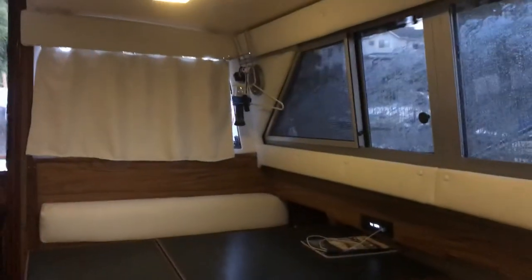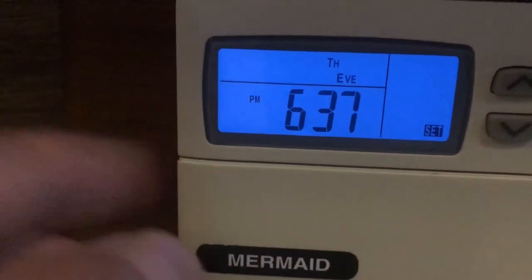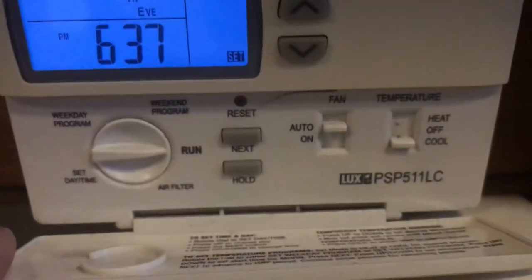This jackknife sofa folds out and it's almost the size of a queen size bed. Same with this — converts into a very large bed. I can almost fit sideways just on this one cushion. Here's the air conditioner — I believe it's a Mermaid air — and this thing does all light up. There are 68 settings and everything down there.